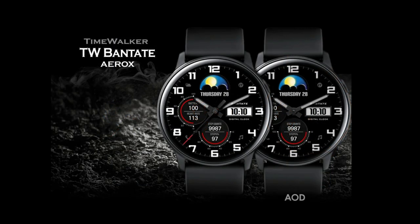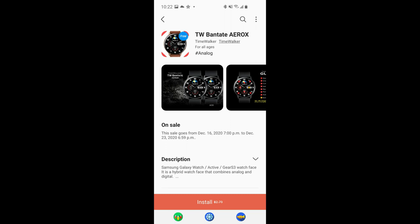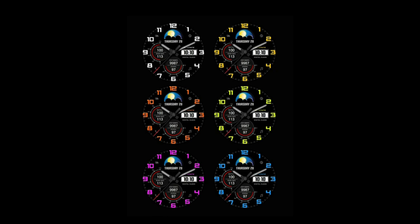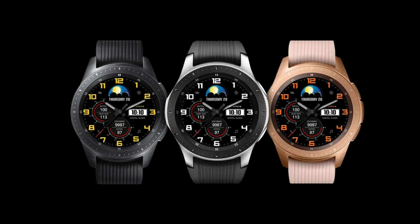You're going to be able to download these directly to your Samsung accounts, which means you're not going to need any coupon codes to download them at all. The only thing to keep in mind is that because these are limited time promotions, they will be switching back to paid versions by December 23rd. So make sure you pick up copies of these right after our review.